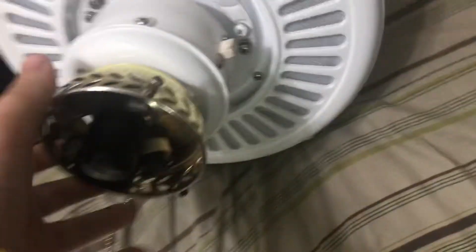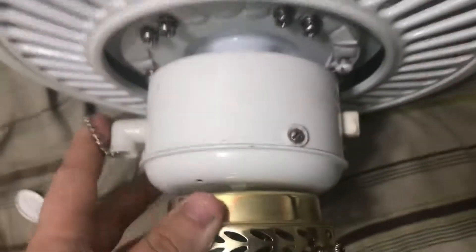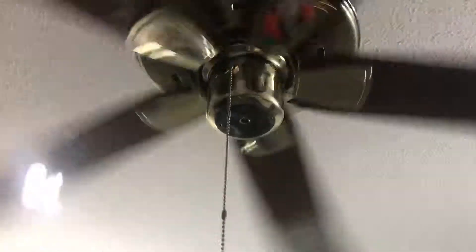Hey dude, so I have a question for you guys. Do you think I should put a schoolhouse globe on this ceiling fan? I'm thinking about using this schoolhouse globe — all I gotta do is unscrew it off this fan. Tell me in the comments if you think I should put a schoolhouse globe on this Hunter Infinity. I think it would look pretty nice, but hey, you guys decide — do you want a schoolhouse globe on this?